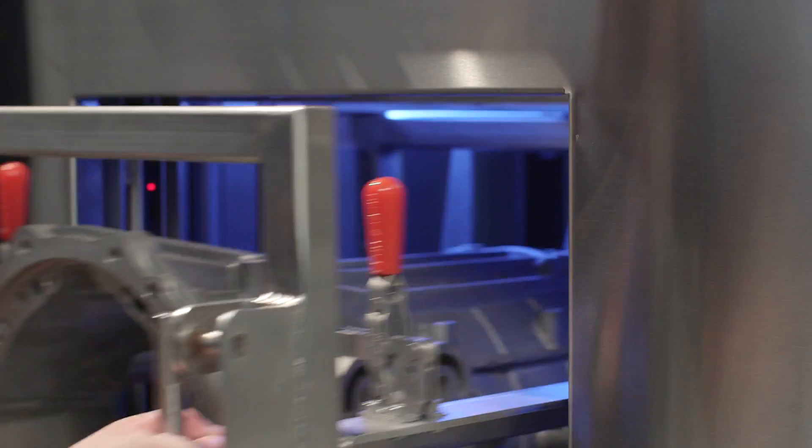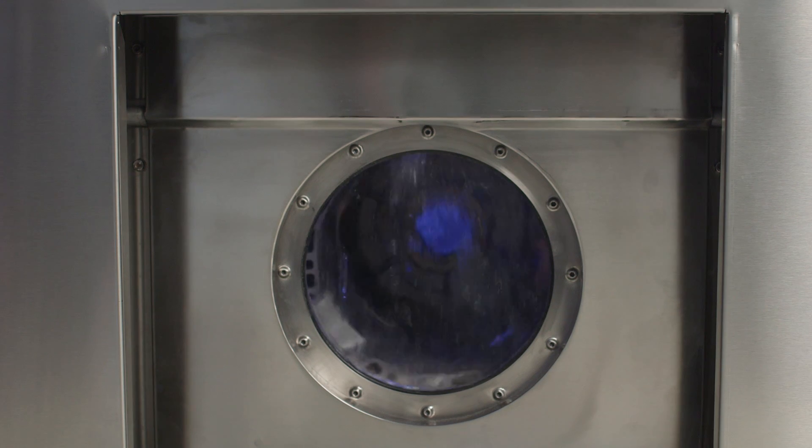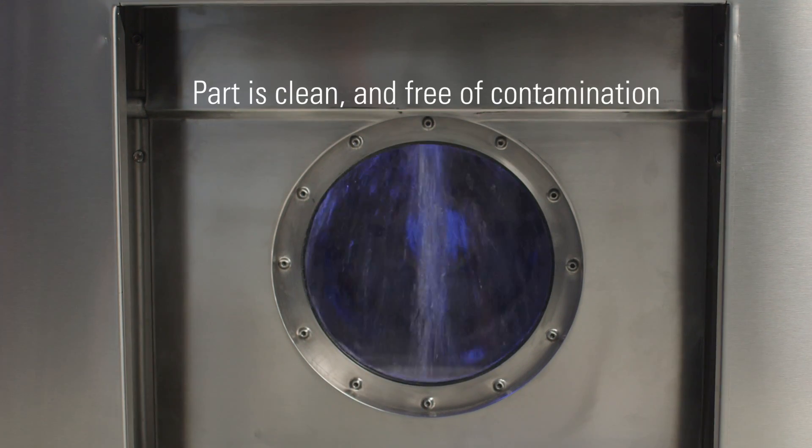The wash and resin cure take place in one module, reducing part movement. The rolling rinse and cure feature assures the entire part is clean and free of resin contamination.